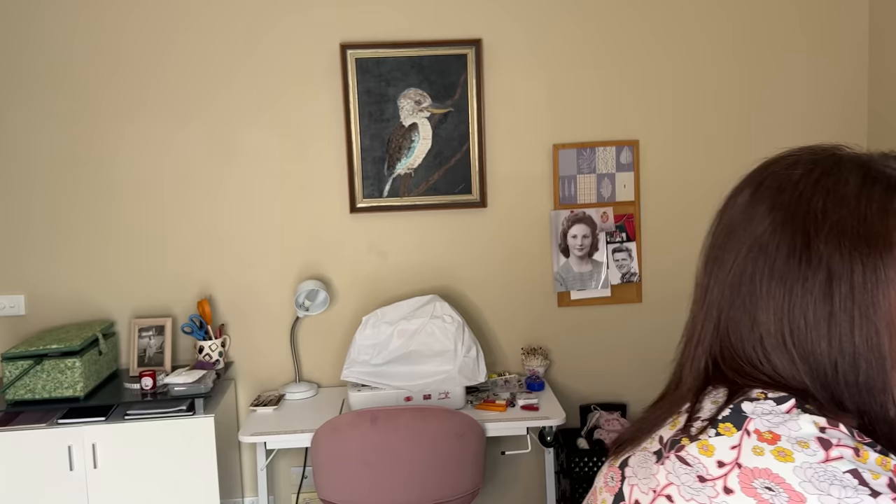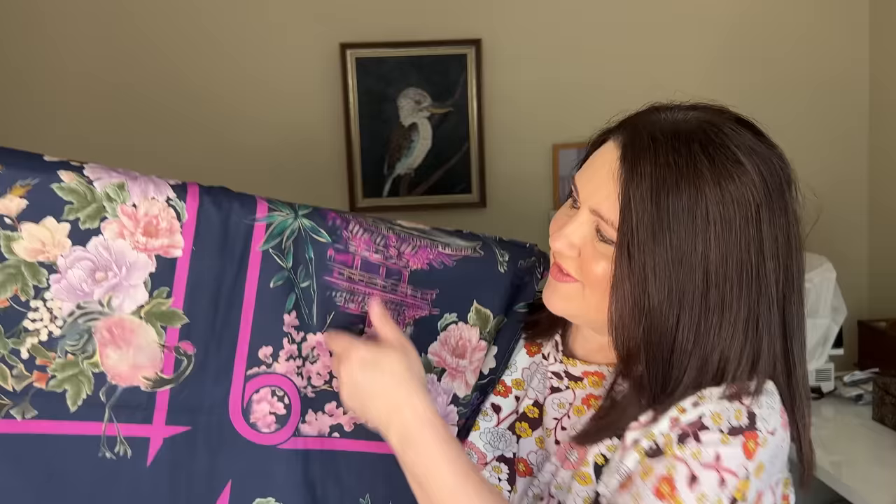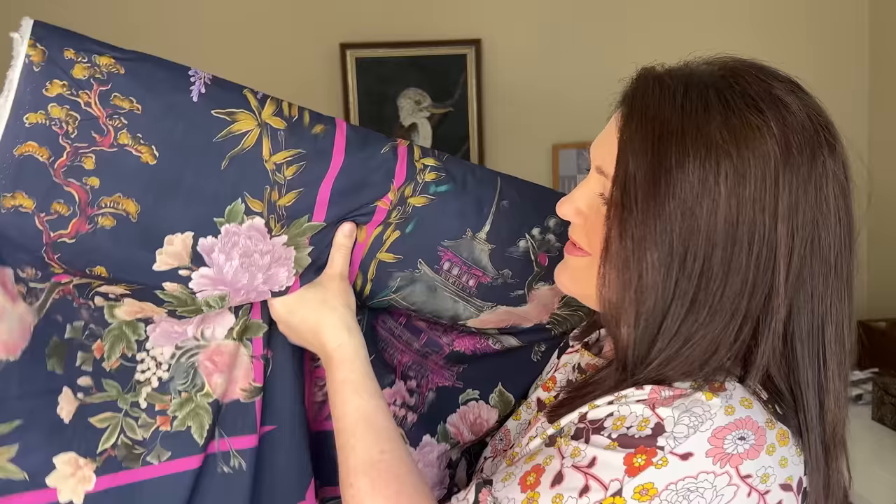I'm going to start off firstly with one of my favourites and this is the Beijing Botanics - absolutely beautiful print. The Marley Care lawn is such a soft beautiful cotton with a little bit of structure, so perfect for things like shirts and shirt dresses, nice A-line skirts, and even just a little shift dress for summer. The Beijing Botanics has got a beautiful navy background and that magenta pop on there just lifts everything. I love how it's got the wisteria - I'm such a fan of wisteria.